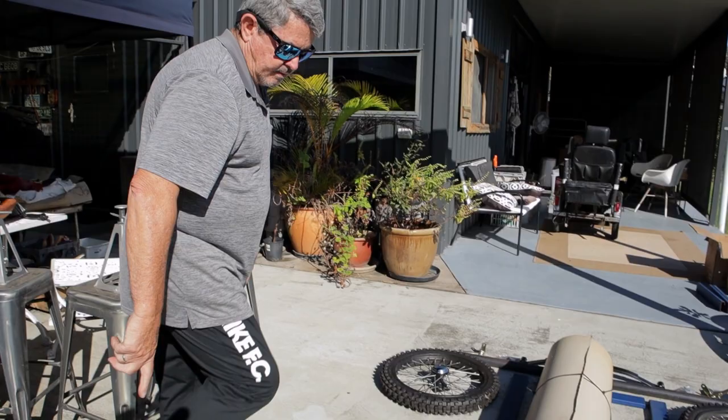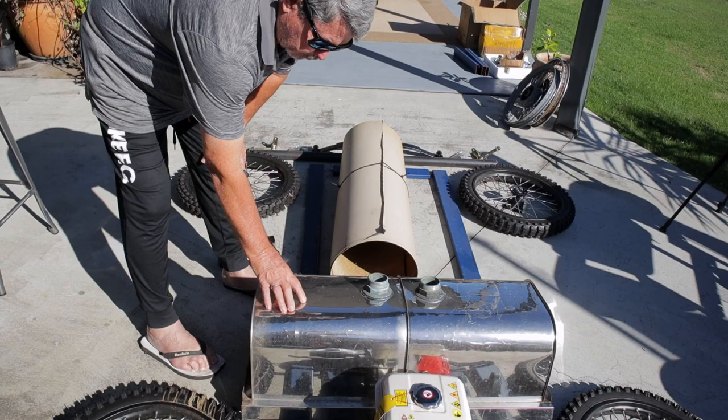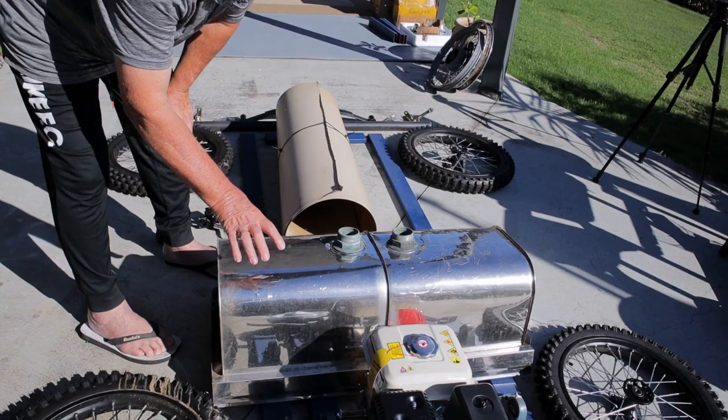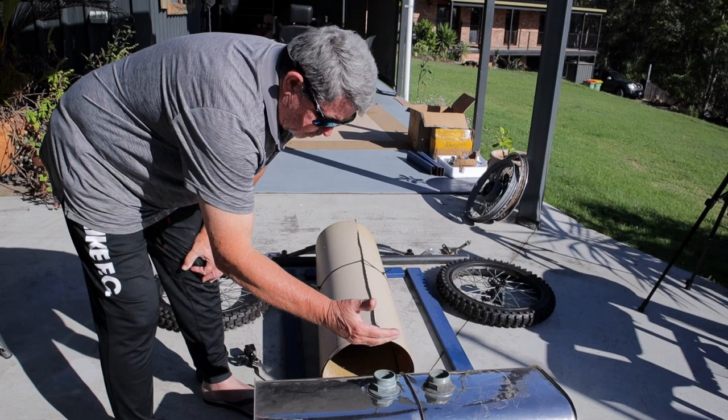The fuel tank on the original A-Model Ford is behind the driver and passenger. I've incorporated that shape into an old stainless steel tub, and I'm going to use that as an interpretation of the rear fuel tank, but also to cover the engine so it hides the engine away — it doesn't look so obvious that there's an engine at the back instead of the front. This tub will be cut, shaped, and changed, then sit behind the seat as the engine cover.